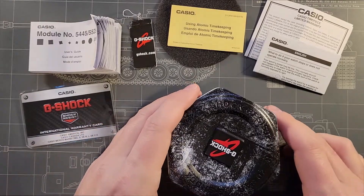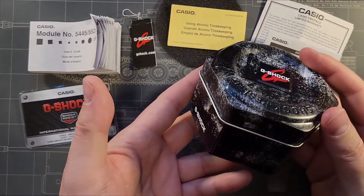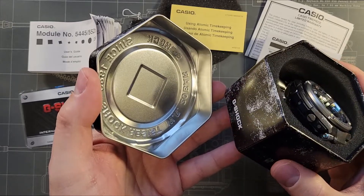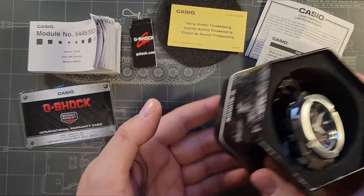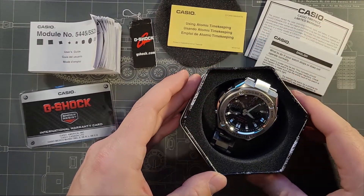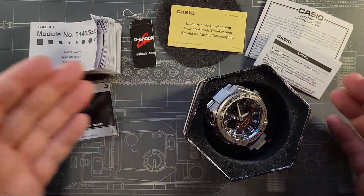Let's start by taking a quick look at the box. This is the sort of standard tin most G-Shocks come in. I quite like it, especially if you have a solar G-Shock — I usually just store them on display like so. It also comes with paperwork for warranty and everything you need to know about the various functions.